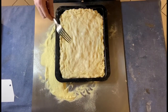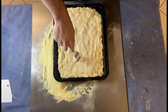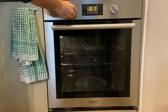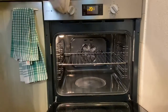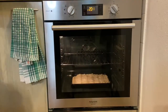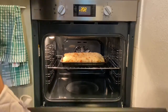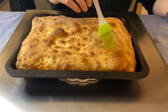Now, very importantly, we have to make some holes on top with a fork. Then we cook the parigina for 10 minutes on the bottom of the oven using the static program. After that, we move the pizza to the middle of the oven and cook for another 5 minutes. The parigina is ready — we have to add olive oil on top.